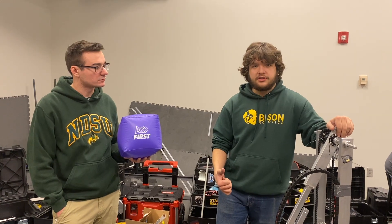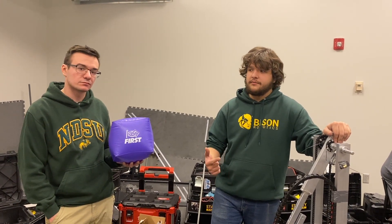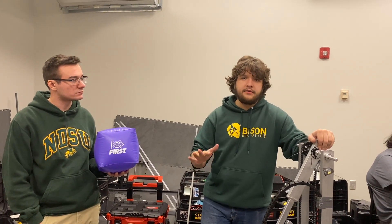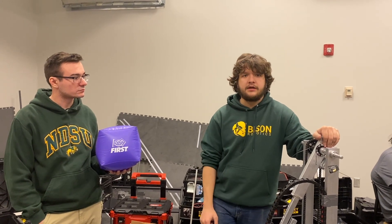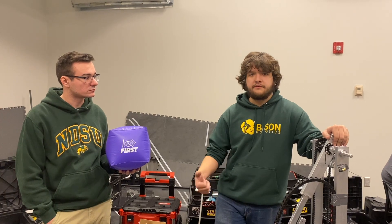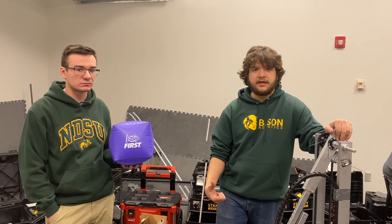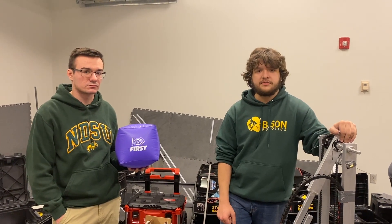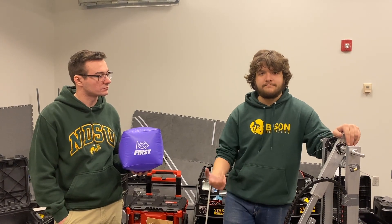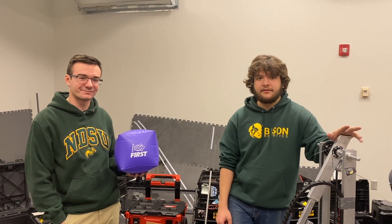We are going to host a Q&A session after our robot reveal tomorrow — we're very excited to bring that to you. It'll be sometime Tuesday, January 10th, tomorrow night at probably around 6 or 6:30 p.m., sometime later in the evening. It'll be live, with a bunch of us here to answer questions. You can throw them in the YouTube live chat and we'll answer them as they come in. So it should be pretty fun, and we'll get some face-to-face time answering your questions. Thank you for watching.